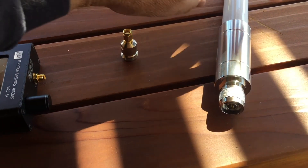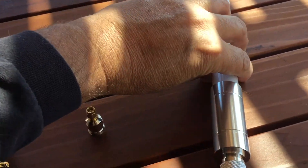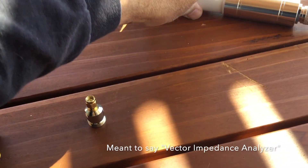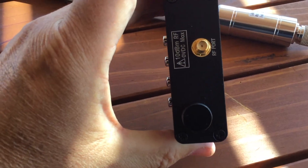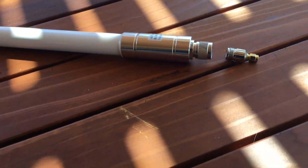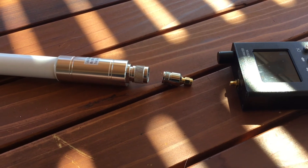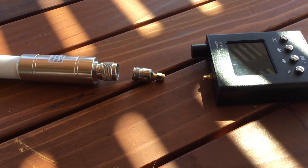Full disclosure on these setups: this antenna has an N-type male connector, and what I need to talk to the Vector Network Analyzer is an SMA male type connector. So I had to purchase one of these little adapters and add it between the antenna and the Vector Network Analyzer. That could have a little bit of a bearing on the performance measurement, so I just wanted to share that for full disclosure.